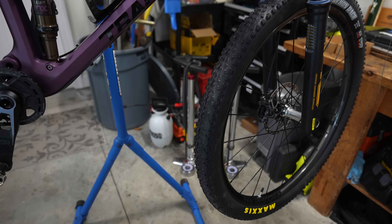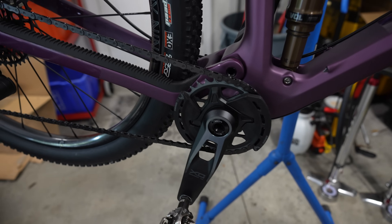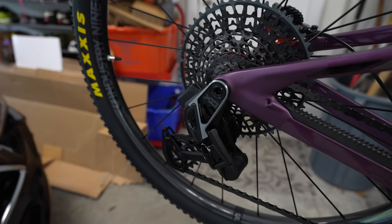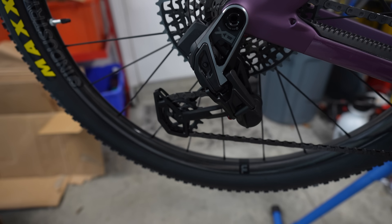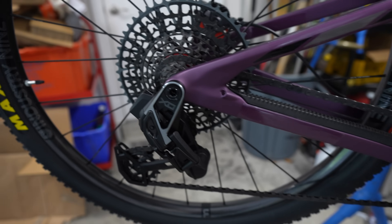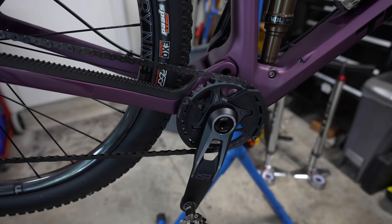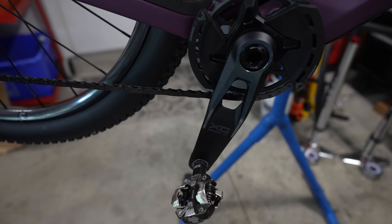Setting up a SRAM Transmission is new to me. Someone at Transition told me to follow all the steps in SRAM's YouTube video, and sure enough it was very helpful — this is unlike any other drivetrain I've set up. You use the SRAM AXS app, which is super helpful. The Spur wasn't listed in the app so I had to manually input the chain stay length from Transition's website, along with the number of teeth — this is a 32-tooth cassette.